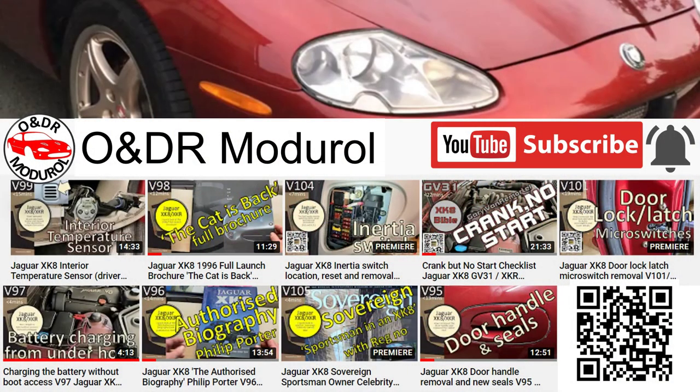If you're interested in this video you're going to be interested in our YouTube channel ONDR Montreal, which covers exclusively Jaguar XKR X100 videos, how-to's and what have you. If you like this video please press the thumbs up — it really does make a difference.